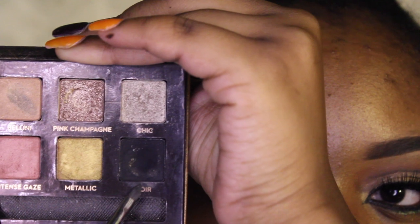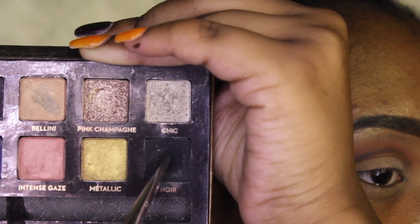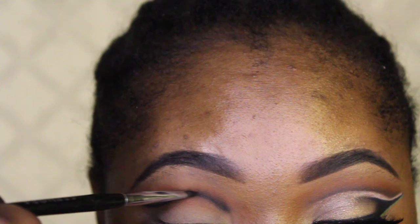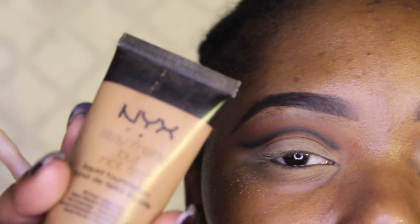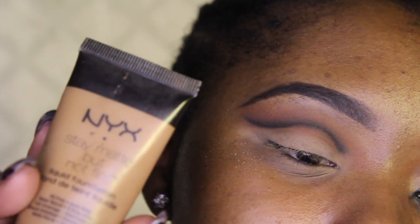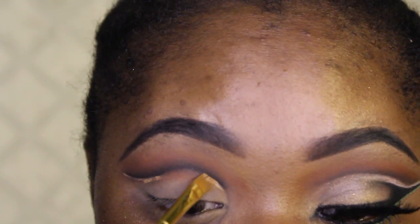Now I'm taking Noir — the black shade — from this Anastasia palette. Sorry, it's early in the morning. I'm going to deepen up that black and blend it out with nothing on the brush, using the brush I used for the red. Now I'm taking my Make Up For Ever Stay Matte But Not Flat foundation in the shade Cinnamon Roll to cut the crease again and shape it up this time.